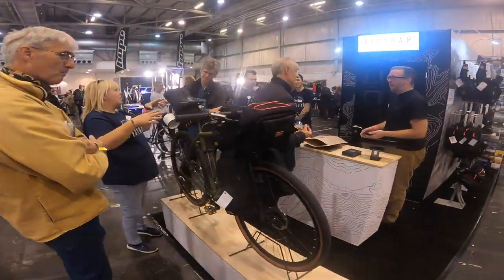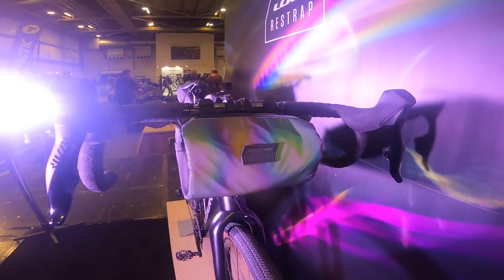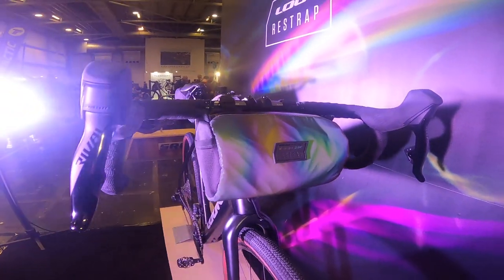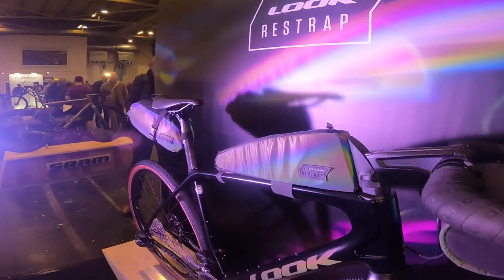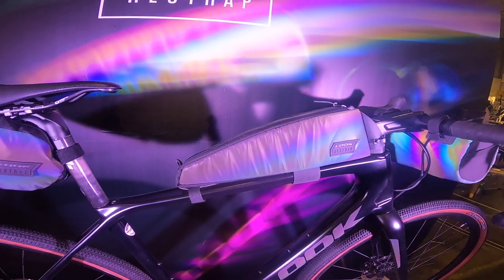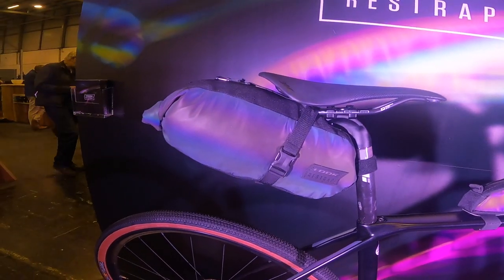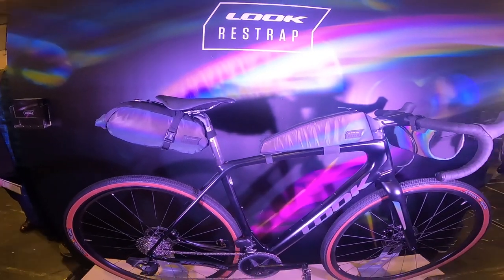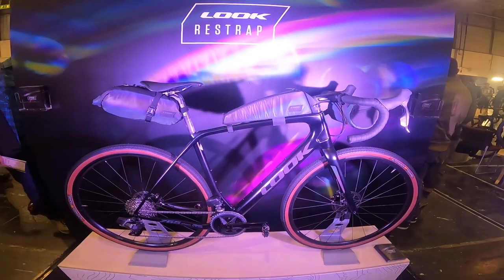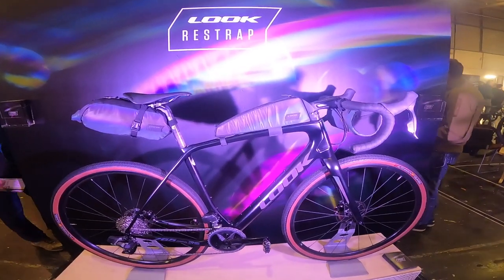The ReStrap guys and girls from just down the road in Leeds doing the full bikepacking setup. This is the incredible luminescent finish on this limited-edition luggage that ReStrap have made for a French manufacturer. It's an amazing iridescent, mirror-reflective material — it's taken them 18 months to develop it without losing any of the durability and signature hardiness of these Yorkshire-built bags. It looks absolutely drop-dead gorgeous — plus it's a safety feature, so your mum's going to love it.